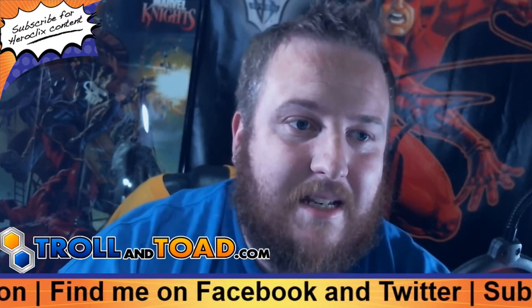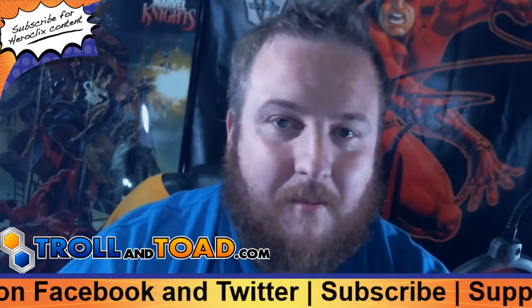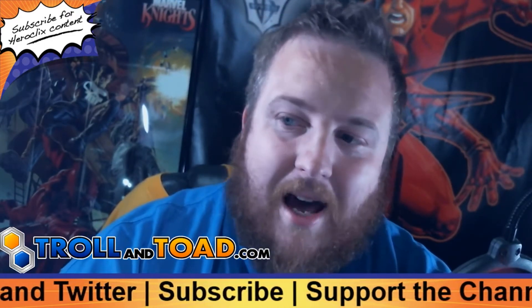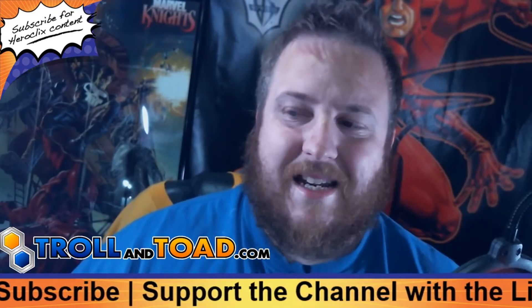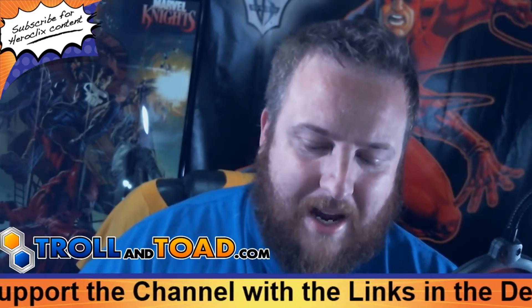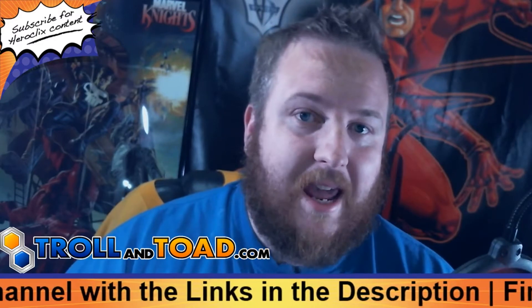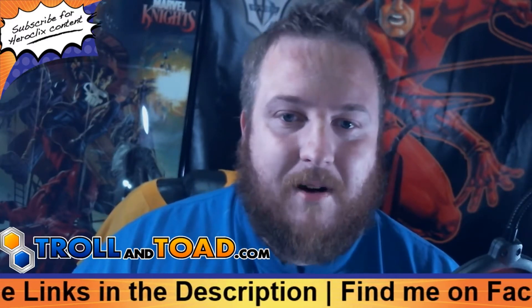So now that you guys have seen behind the scenes and know what my setup currently looks like — although I'm always looking to upgrade as funds allow — I thought it would be a cool idea to tell you guys some ideas for if you wanted to start a Heroclix YouTube channel. I always encourage people to do that — give it a try — because the more people we have promoting the game, the bigger the game will get, and more cool stuff happens whenever the game gets bigger.